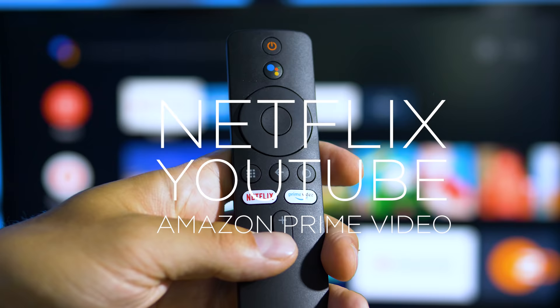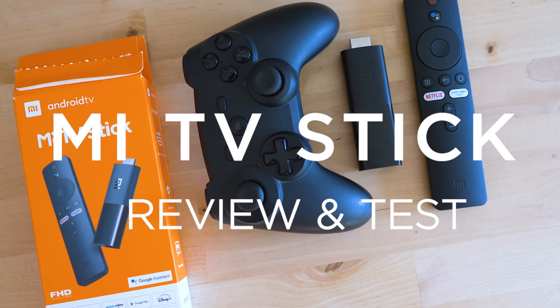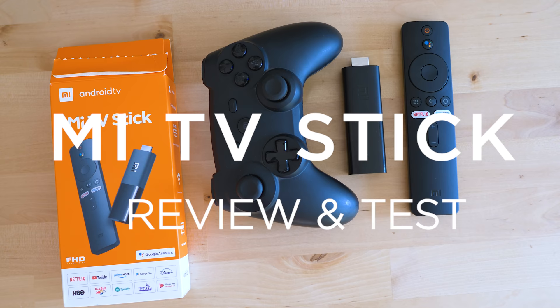Highly portable, very affordable and certified to run Netflix and Amazon Prime Video in full HD. It's a tiny dongle that makes your TV smarter and it's called the Mi TV Stick — but is it worth buying? Time to inspect!